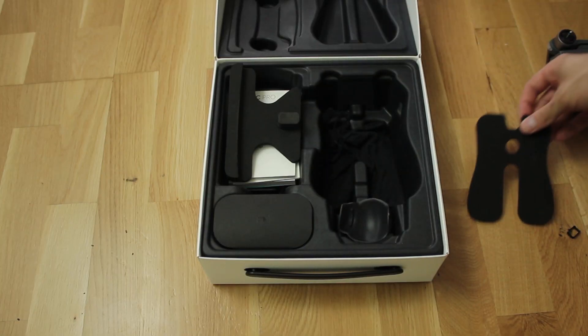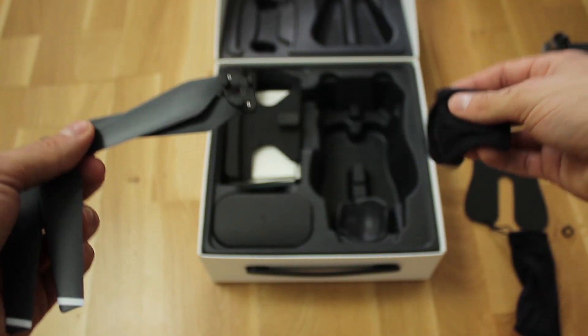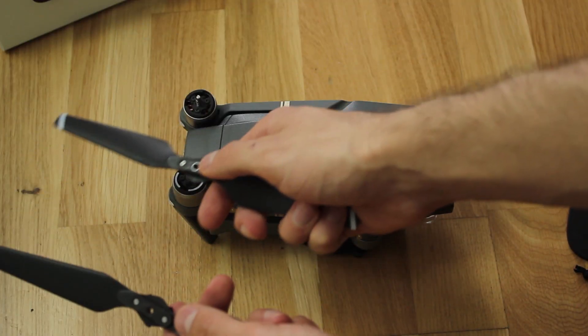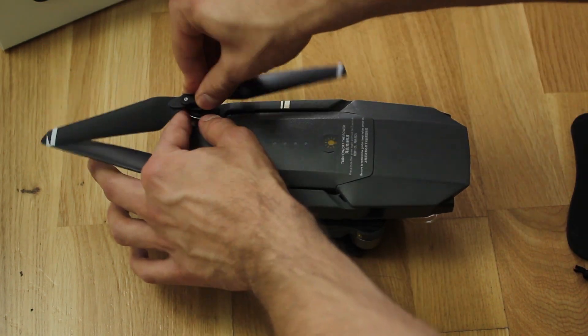Underneath the drone there are two sets of propellers with two pieces each. The drone already has the bottom ones installed, so this means you get two spare props with the standard package. It's really easy to install them — just look for the matching color, black or white, and then press each one down and turn slightly.